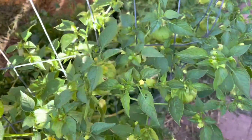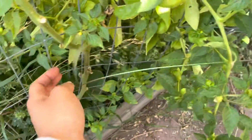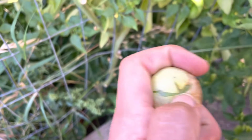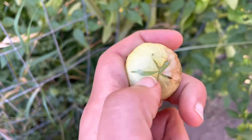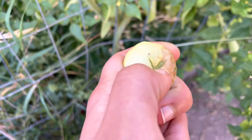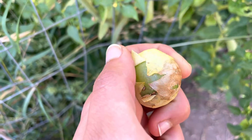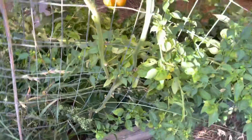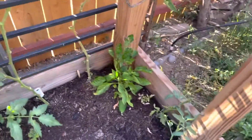And then we also have tomatillos. I have harvested quite a few — here's one that's ready. So when they're ready, they will look like this: you'll see the green or the purple flesh, and then you can peel back the little paper layer. They ripen from the ground up, so the ones closest to the ground ripen first, just like tomatoes.